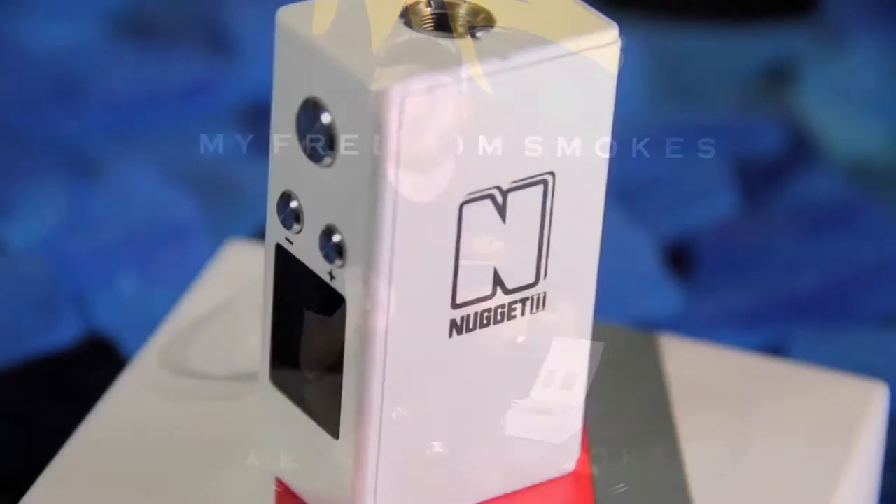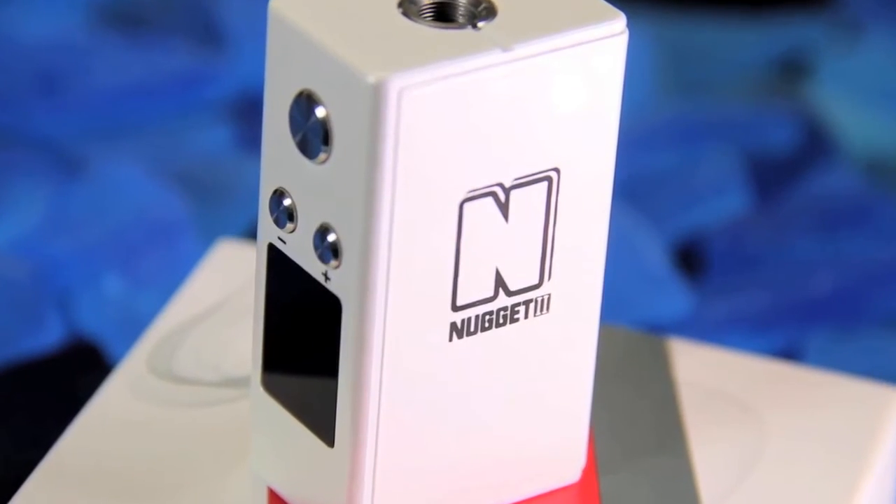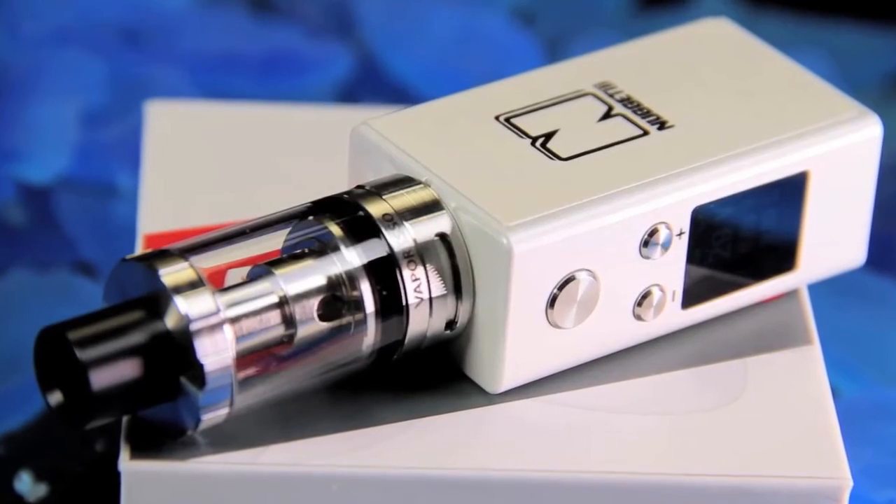That is everything that comes with the kit. Looking into the mod a little more carefully — same as everything else — if you simply press the button five times very quickly, it turns it on and off like so. Once you get it on, up at the top left corner it currently says PM, which means it's in power mode.